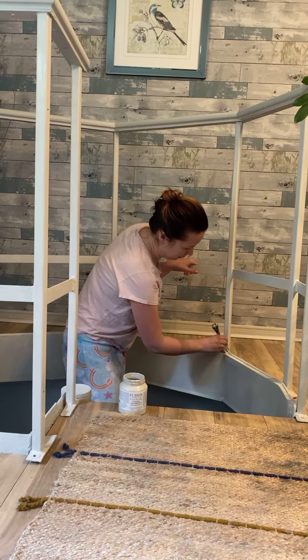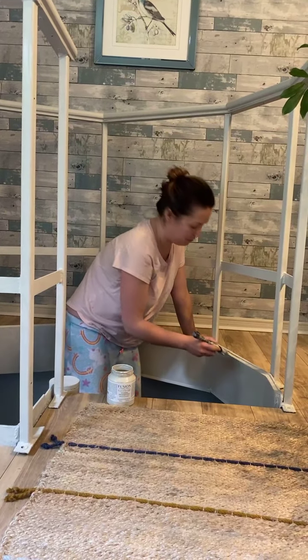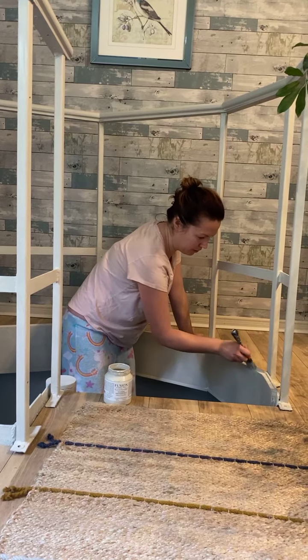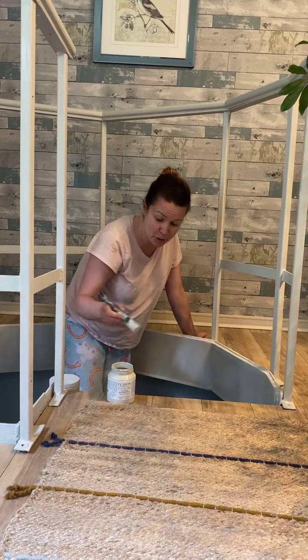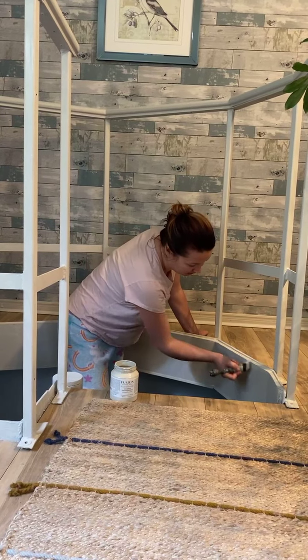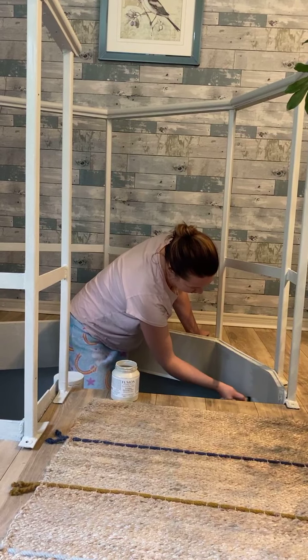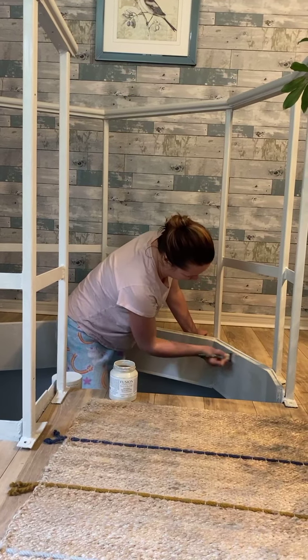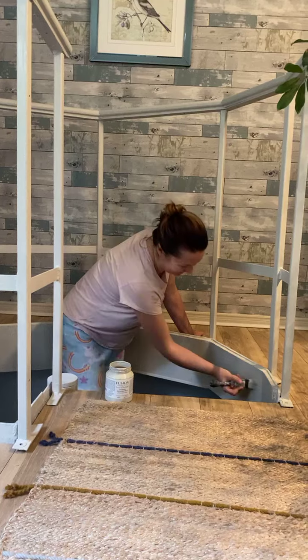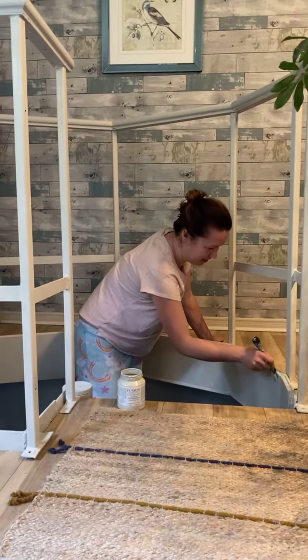It also had bunny chews on it — someone's been chewing this. He was on the floor sleeping but I don't know where he went. He's been so cute this weekend. He keeps jumping up on me and snuggling and stuff. It's very cute. So I feel like he's building up to be a nightmare next week, but I'm enjoying it while it's here.